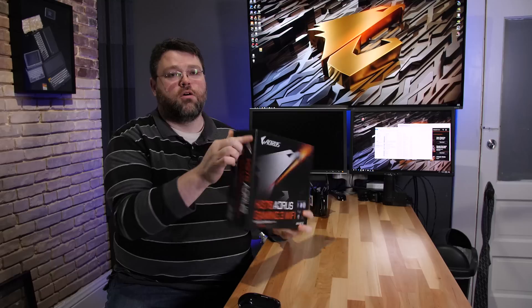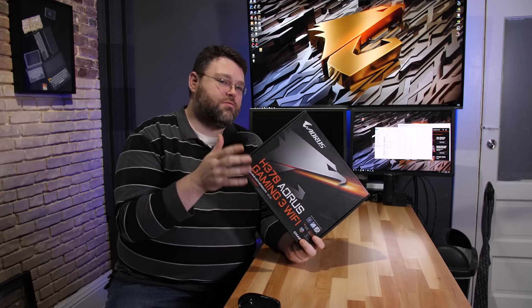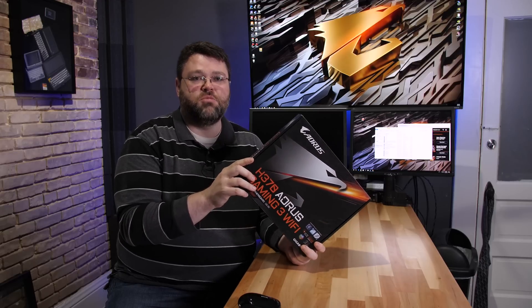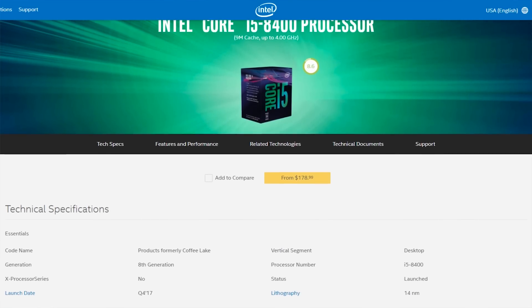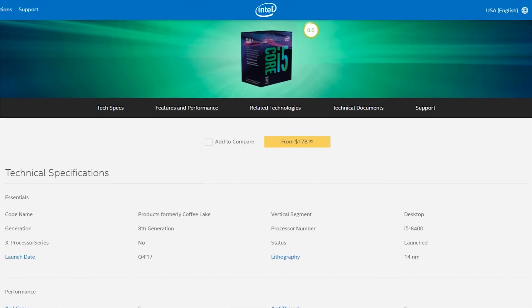Now lower-cost boards like the Aorus Gaming 3 Wi-Fi are entering the market. There's also the B360 and H310 chipsets. These three chipsets are aimed at lower-cost motherboards, with B360 and H310 targeting even lower price points than the H370, and they have fewer PCI Express lanes and USB connectivity as a cost-saving measure. The best applications are for people that don't plan to overclock, especially if you're looking at the i5 CPU — a six-core, six-thread part without hyper-threading. That combined with a less expensive motherboard is a really good value.